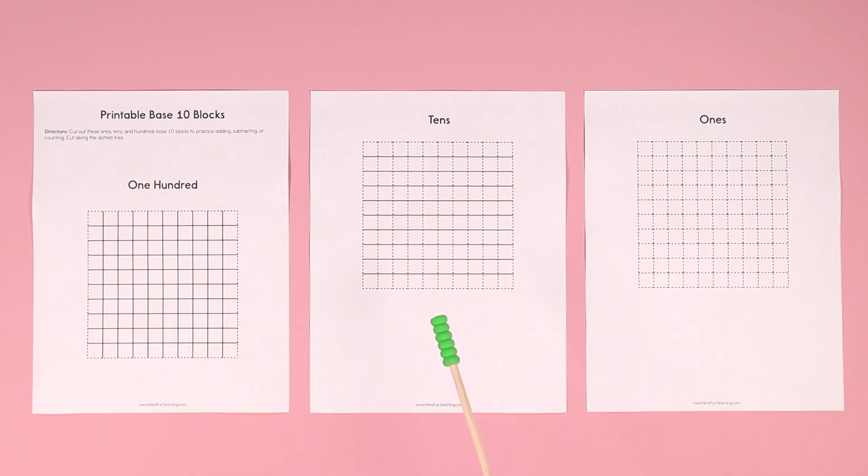This is great for learning basic addition and subtraction. To separate them, you can color them different colors — the 100 could be blue, the 10s groups could be orange, and the 1s could be red. You can pick that.